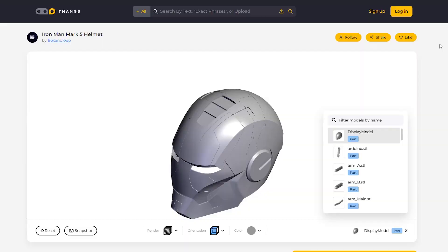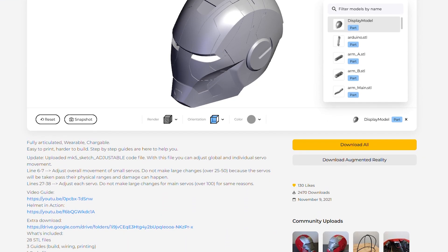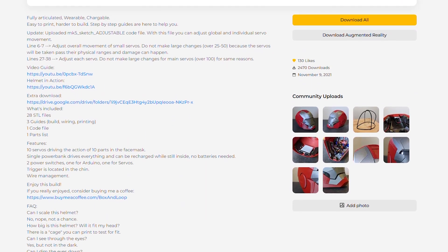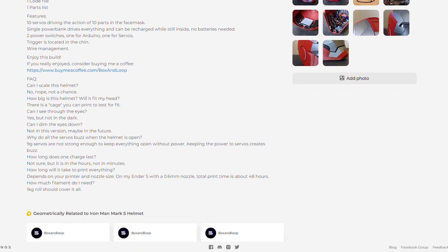As I've mentioned, these are not my designs. I got this great set of instructions and models from a user called BoxenLoop. There's already a video out that shows the whole build process, but I figured I would make my own to show not only fixes to the problems I found, but also how I took the project up a notch with the finishing process using my own tricks.